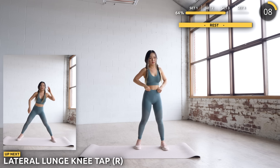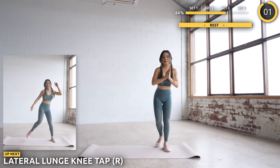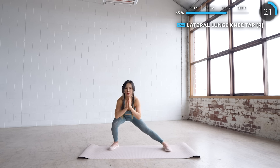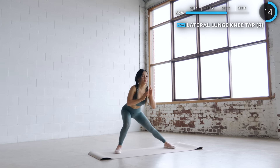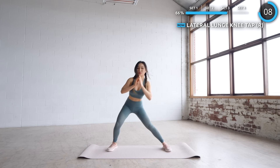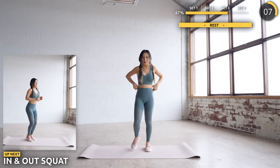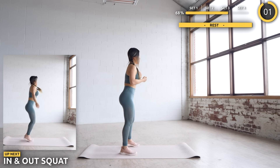Great work, guys — now onto the other side. We've got four more exercises and we're done with set 3. In and out squats are next. You're doing well — this set has mostly been targeting your legs so you should be able to catch your breath by now. For low impact, just take it nice and slow without the hops.